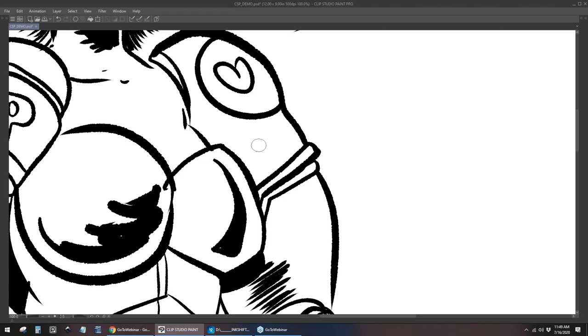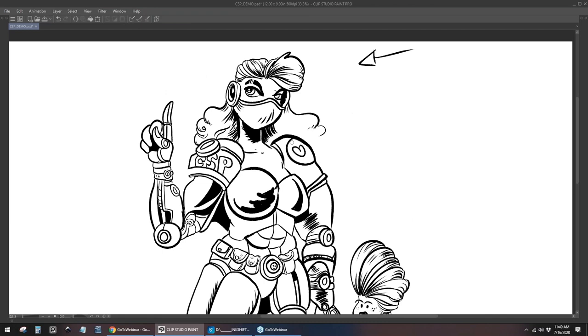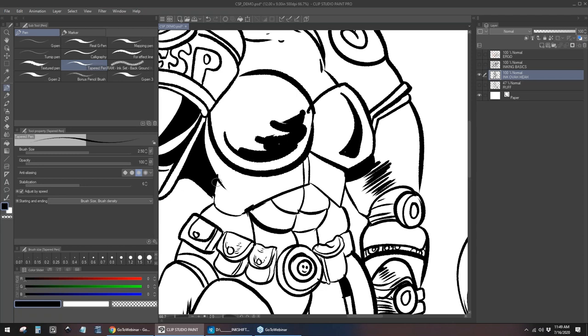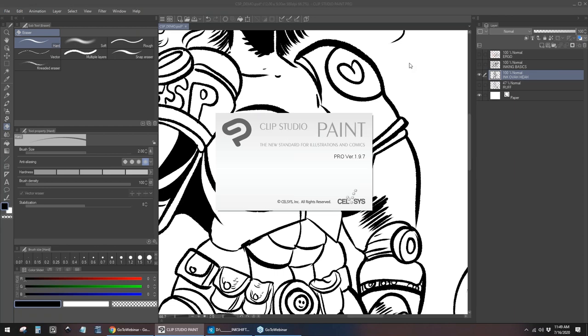We'll start with the basics — can you describe your setup? Sure. I am working on a 22-inch Cintiq. I have a 27-inch one at my office, but I like the 22 because it has a nice compact footprint. I am using the latest version of Clip Studio — I think it's 1.97.